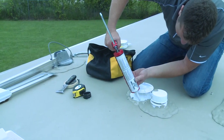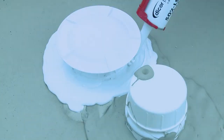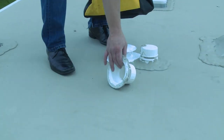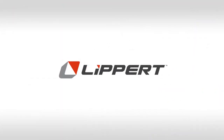Finally, seal the screws and the edge of the 360 siphon with self-leveling lap sealant. Be sure to completely cover the screws. Now, sit back and enjoy many years of RV living minus holding tank odors. As an industry leader for more than 50 years, Lippert provides premium, time-tested RV solutions to fit your needs.